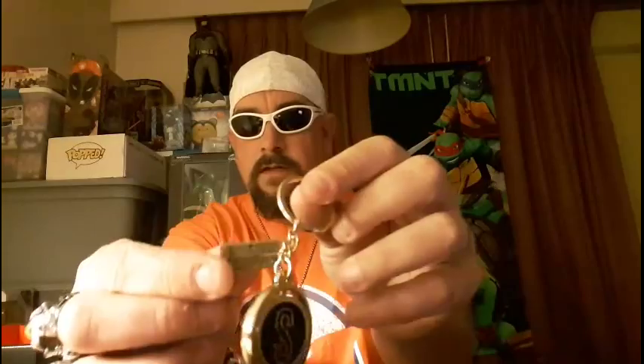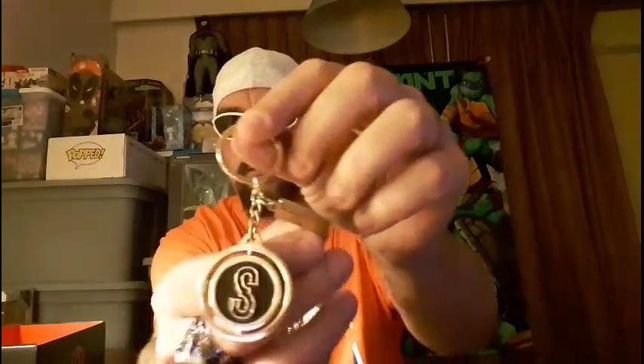The next item we have here is another Kingsman item — let's pull this bad boy out. We have the Kingsman keychain, and this is a really nice quality keychain. You can see right there — Kingsman: The Golden Circle — it's all nice thick metal and gold. Also, if you noticed, it's got a spinning Kingsman logo with an 'S.' I forget what the S stands for, so if you know, please leave a comment below and tell me.